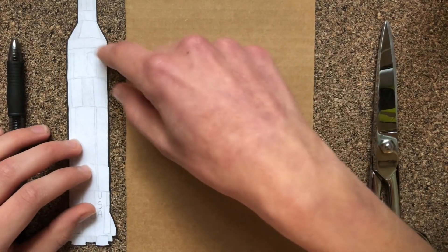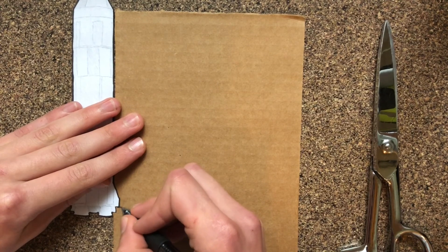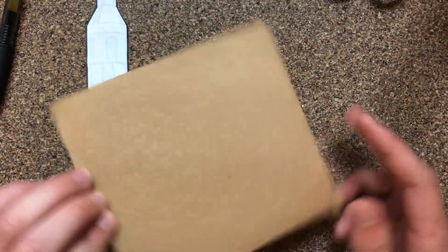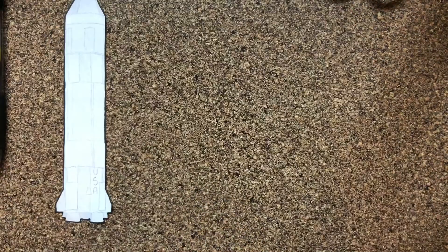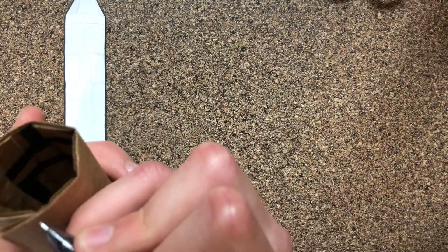First off, I'm going to start with making the large portion here, the six-inch part. I'm just going to mark at the base here and cut across. And to make the cylinder of the body, I'm just going to roll this piece of cardboard. Now that it's all rolled up, I'm going to make sure that it has the correct diameter of one and three-fourths of an inch. Once I find that it's the correct length, I'm going to cut the excess off and glue the ends together.